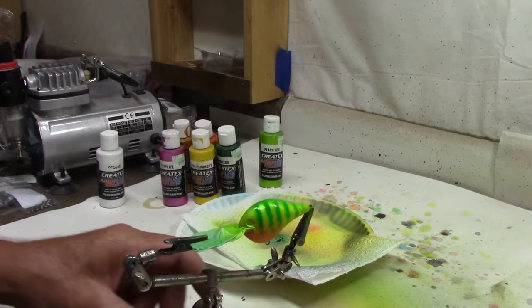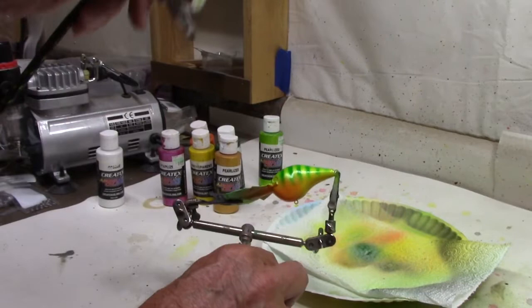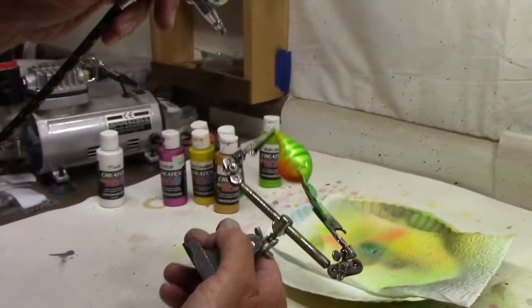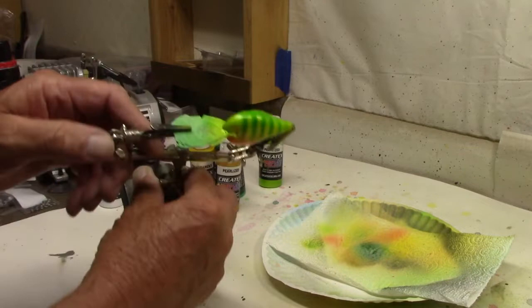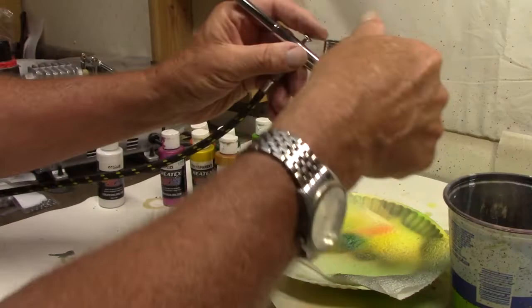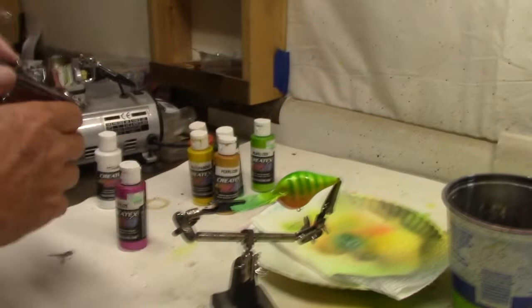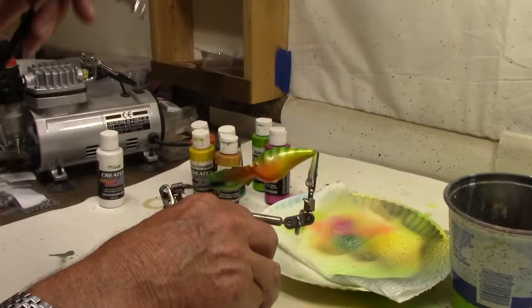We're going to do something a little bit more yet. We're going to come back with some pearlized copper — be a little careful, don't get too close. We don't want too much of that, we're going to take over that green if we're not careful. On that light green we're going to start losing our Pearl Eyes. Then let me add in a little Pearl Eyes magenta, which is one I usually use — from a long way away.